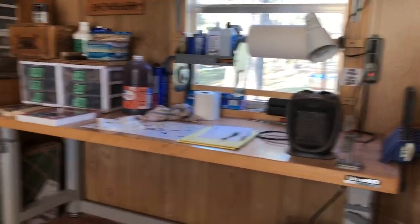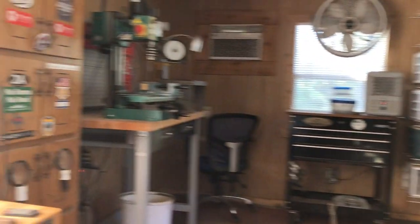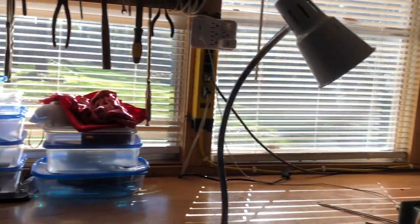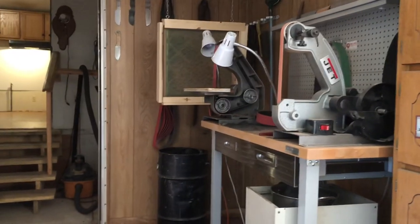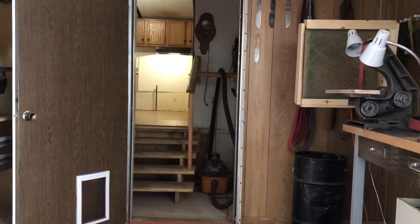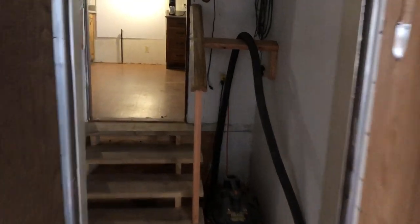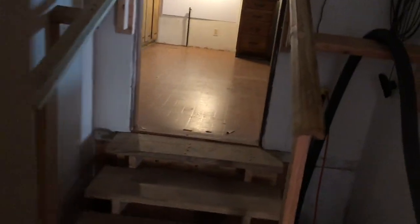I'm leaving my heaters on overnight. First thing in the morning I'm coming out here to give my shop a good cleaning, because winter is officially here and I'll probably be spending a lot of time out here. I just put a video up about my coffee maker.